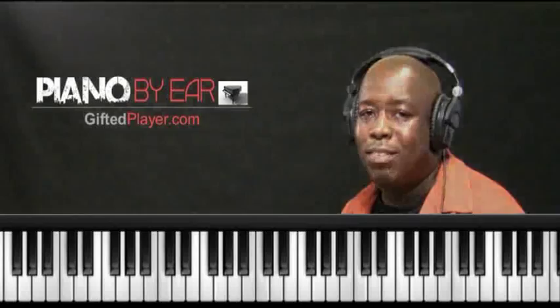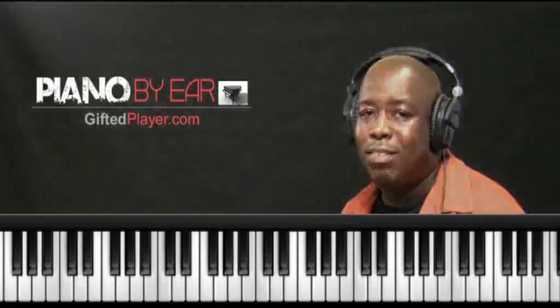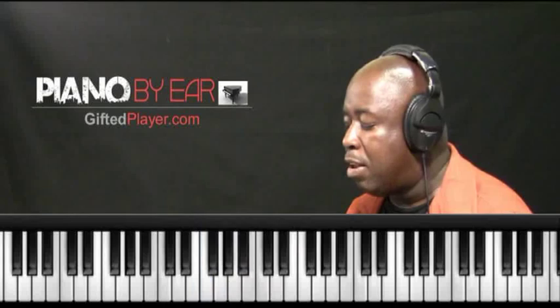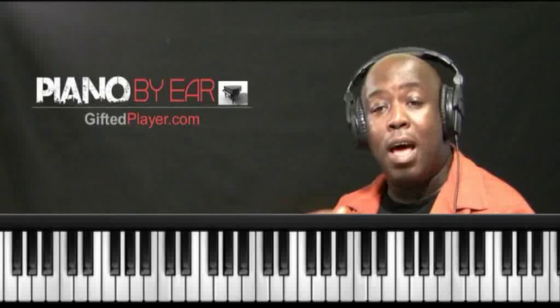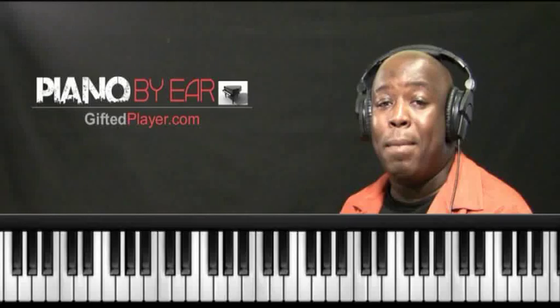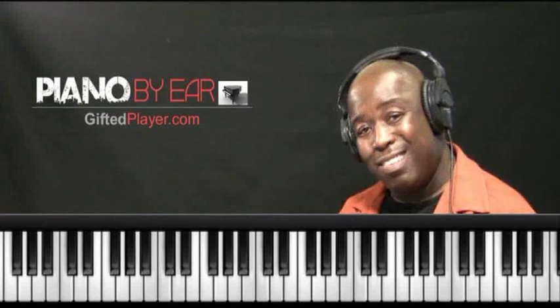If I was in F major, then my diatonic chords would be using the notes of the F major scale. We're learning these chords because we're going to apply them to anything that we want to learn by ear. We've got to learn a lot of vocabulary — a lot of chords. We start off with the diatonic chords, we understand the chord number system, because we're going to number all the chords and apply them to that major scale.